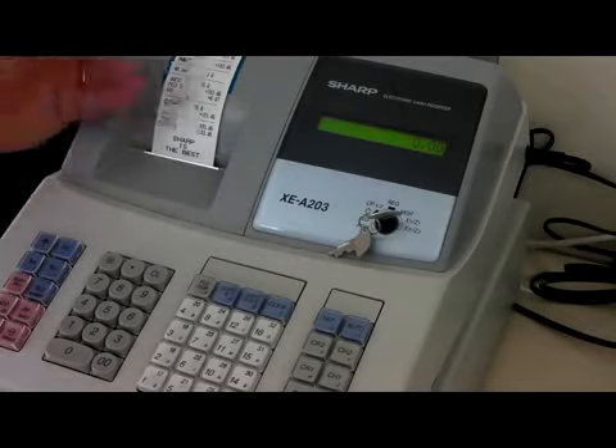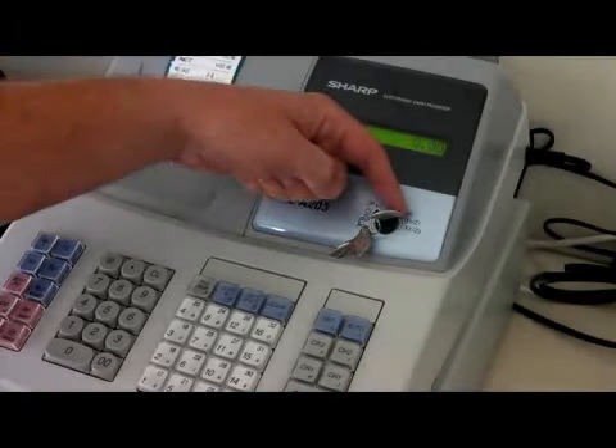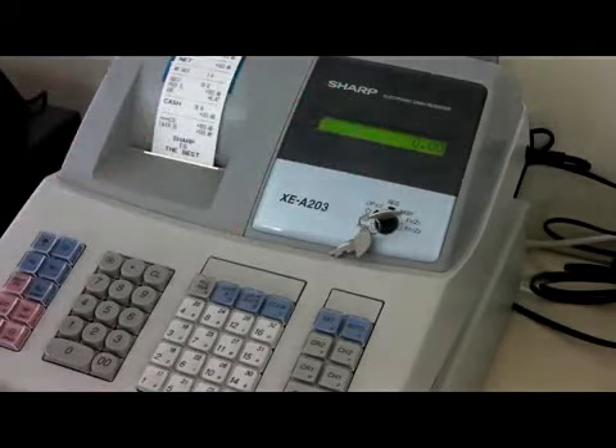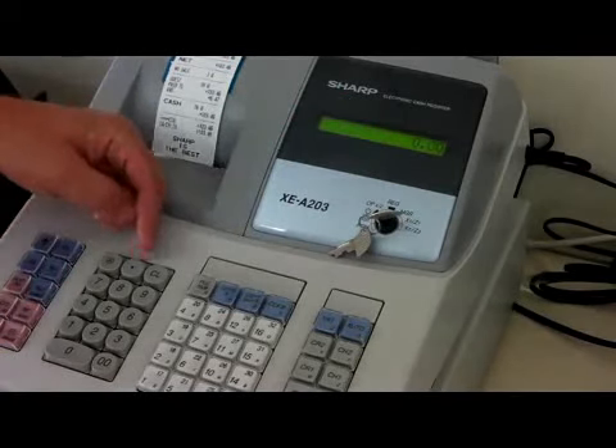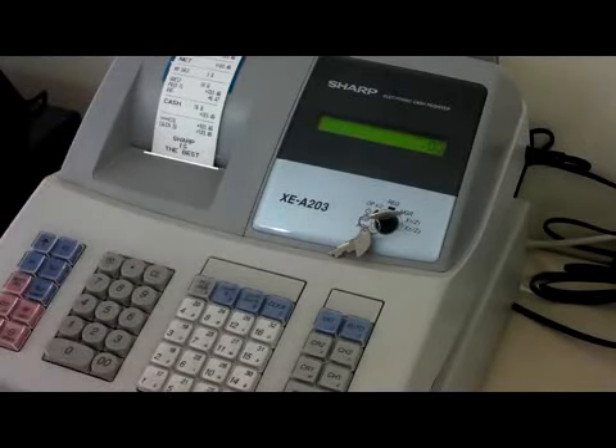To do the same reading but to reset it for the next day, simply leave the position X1, Z1 where it currently is. But this time, rather than just pressing the cash button, press the full stop button and the total button.